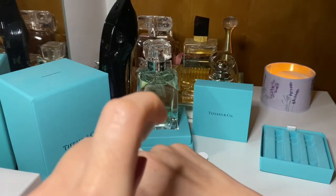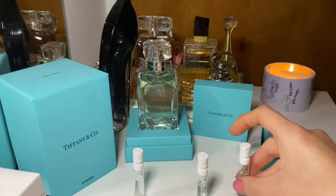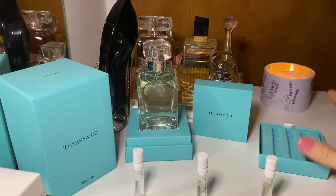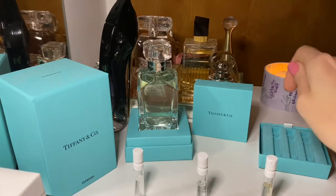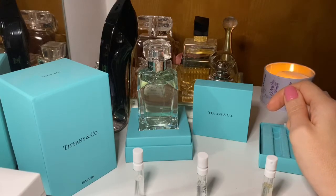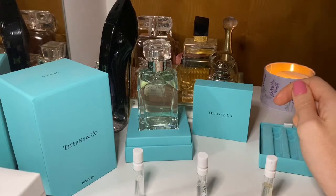The last one is the Intense, which we already know, but let's compare all three together. I think it's going to be my favorite out of the three. If you haven't seen my previous video on Tiffany's Intense, it starts with pear, mandarin, and pink pepper, then has the famous powdery iris, rose, and jasmine, and then musk, benzoin, and amber. It's more woody and more intense.